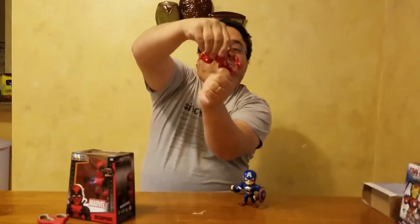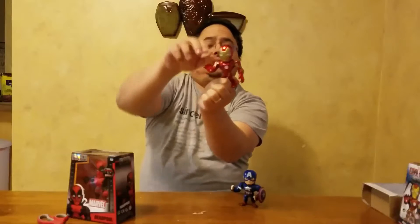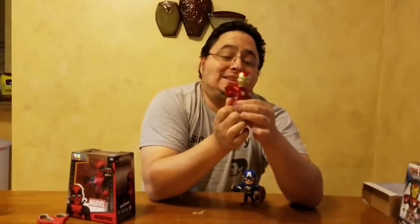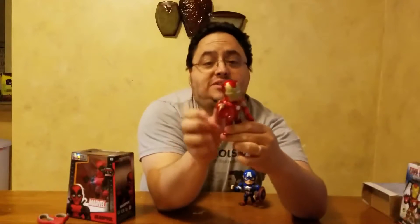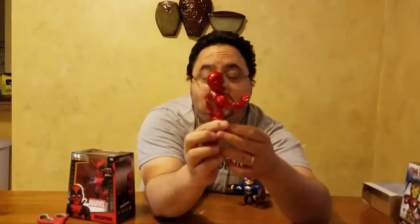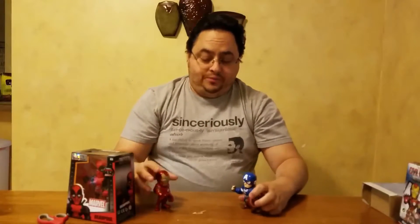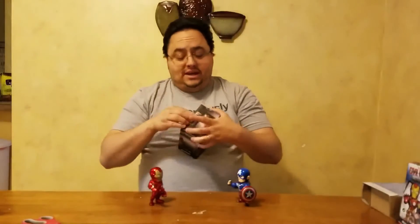There we go. Carrie loves Iron Man and Robert Downey Jr. Again, no real articulation in the head or the arms — would be nice if they were able to be posed and moved; I really think that would take it an extra step up. But I like the way his pose is and I like the way the paint job on this one is done — it really looks nice and sharp. The six-inch one had a button right in here that you push and the chest piece would glow. So you've got Captain America on one side, Iron Man on the other.